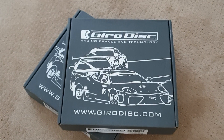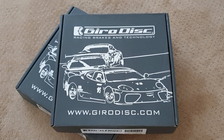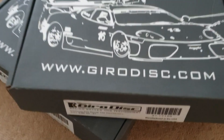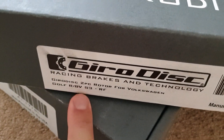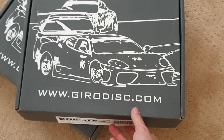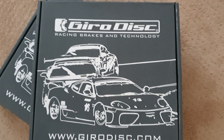Hey guys, this is brand new rotors for our Mark 7 Golf R, which also fits a Mark 7.5, an Audi S3, probably TTS, all that. But it does specifically say Golf R 8 valve S3 right front — so right front, this must be the passenger front side. I don't know if you know about GyroDiscs, but they are two-piece OEM-sized rotors.